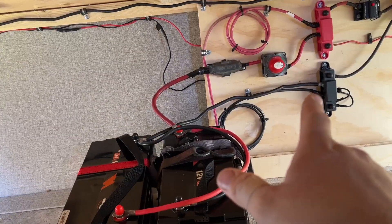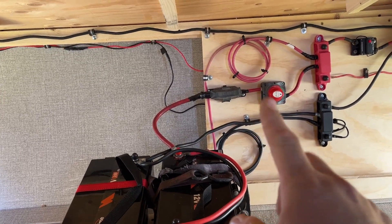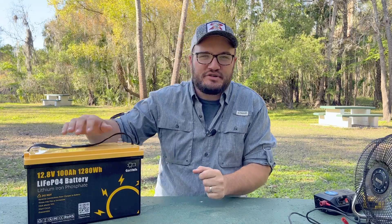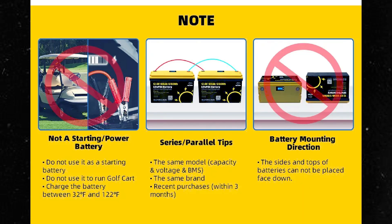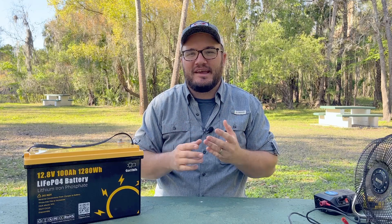We have, if you check back the channel, just put in two lithium ion batteries in the camper. So unfortunately we can't use this one in that because if you're doing parallel or series, you want to make sure that the batteries are the same size, all the same components, the same manufacturer, and even the same date range. This company even says if you're going to be adding them together, make sure they're within three to four months of the same date range.